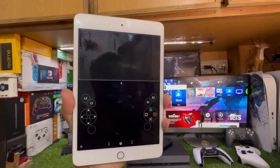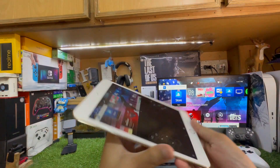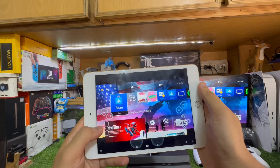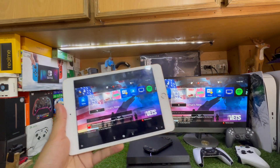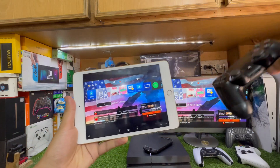It will automatically connect. Now you can see how PS Remote Play works. You can use the on-screen buttons or you can also use a PS4 controller with your iPad.